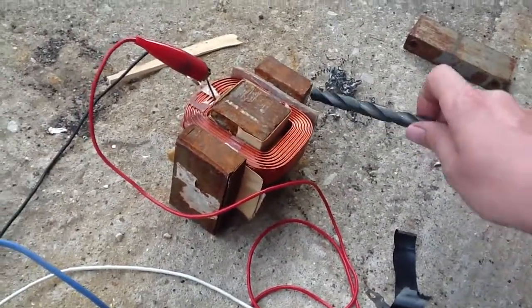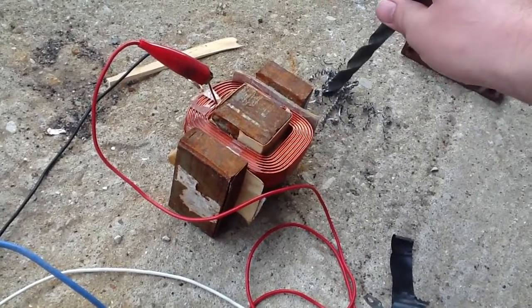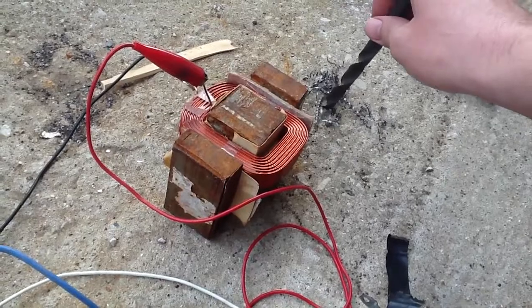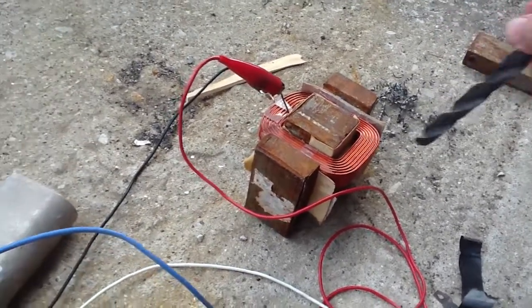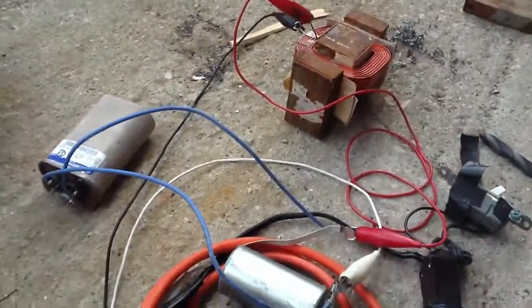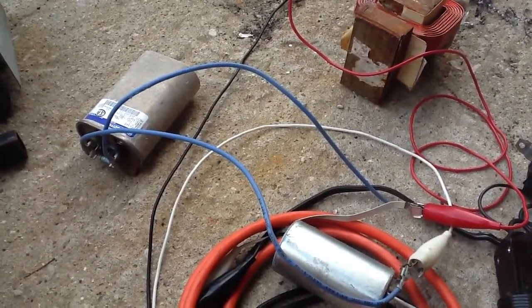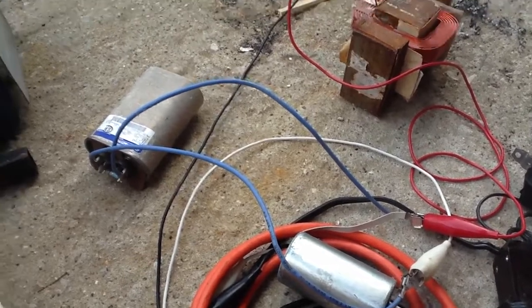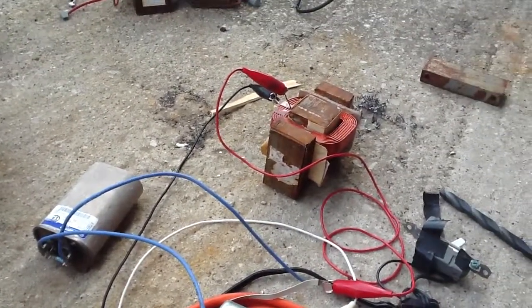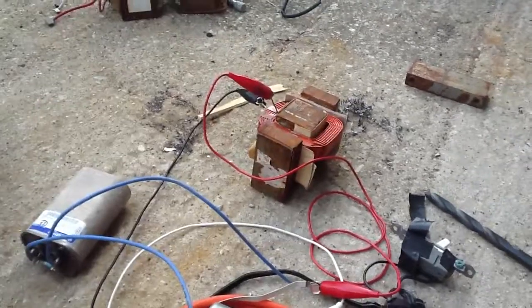If your tool becomes magnetized like mine, this is a handy little thing you can whip up if you've got an old microwave transformer and a couple of motor run capacitors. I hope this helps someone out there. Thank you for watching. Have a nice day.